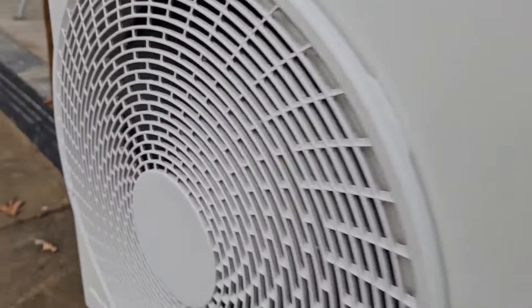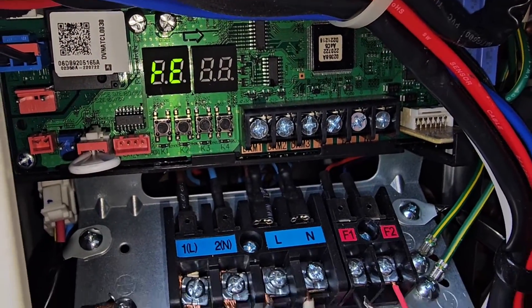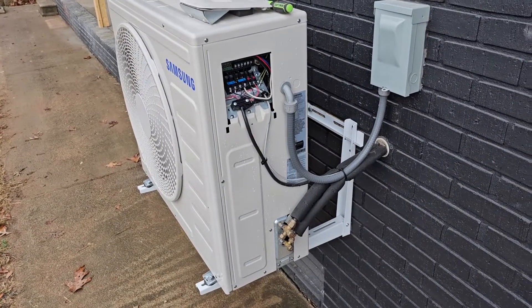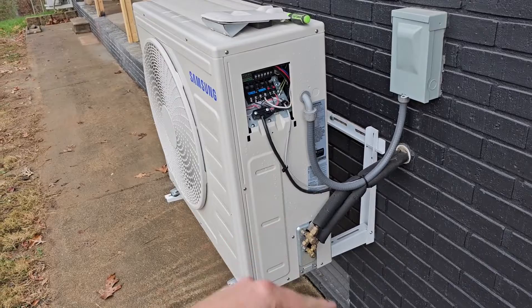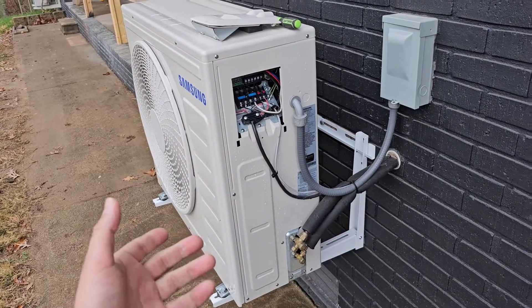You can hear fans running now and we're going to wait. It's going to run maybe 10 to 15 minutes, and then it shouldn't say unprepared and we should be able to start the unit up and we should be in good shape.